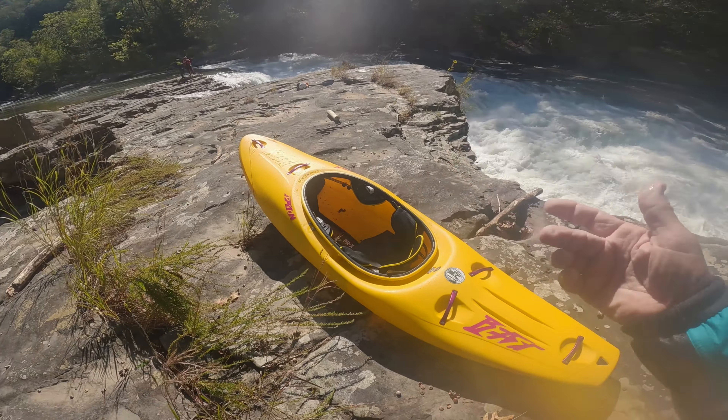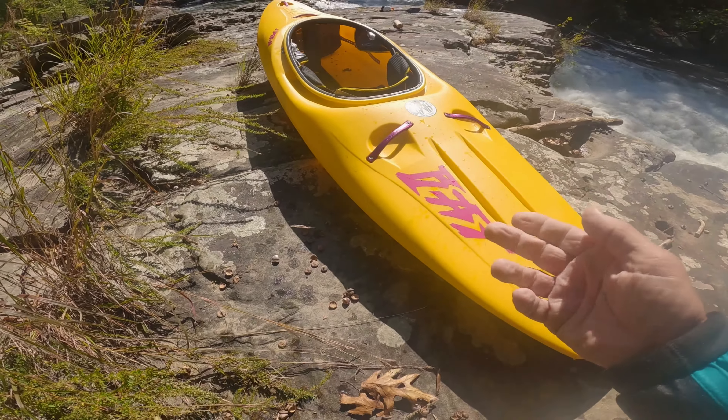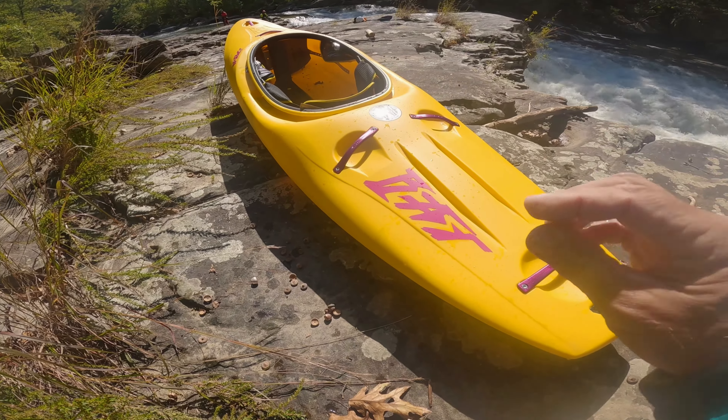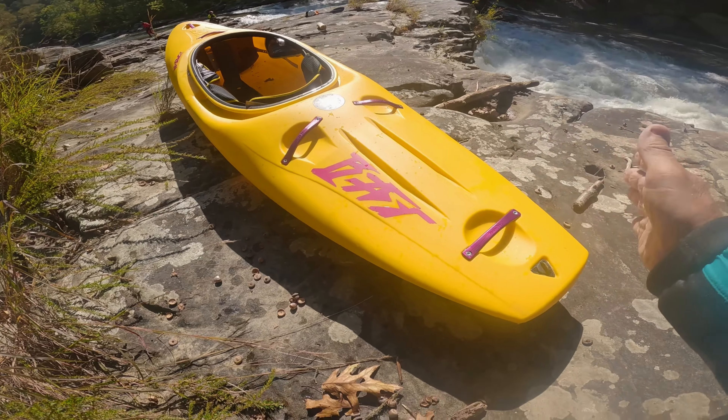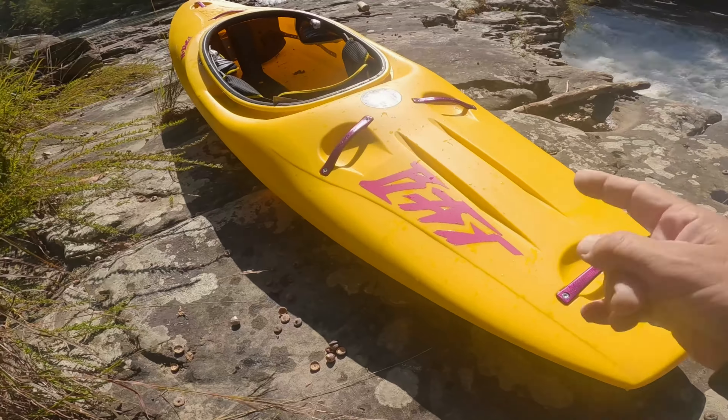All right everybody, I'm out here on the banks of the river and I'm going to do a quick little walk-through for y'all. I just wanted to break down the overall design and some of the outfitting, because this boat is very unusual to the U.S. market. I'm going to start back here at the drain plug like I always do and just kind of work my way up.